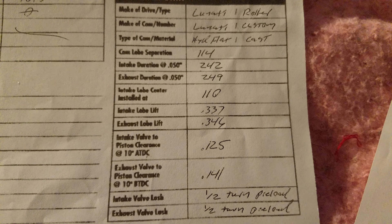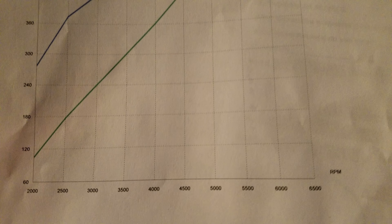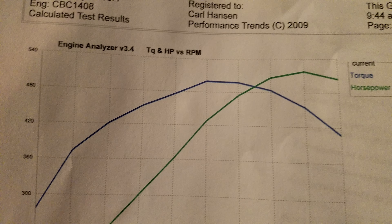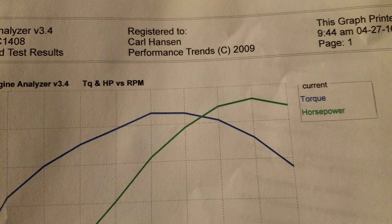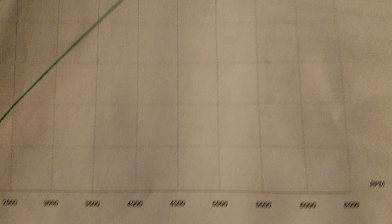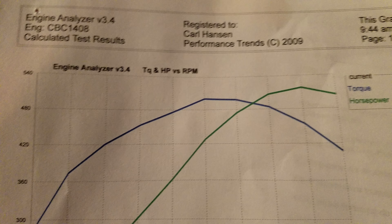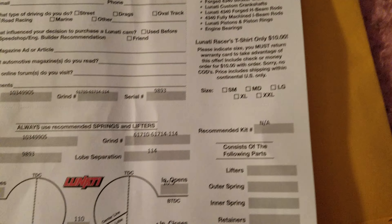Here's the cam specs. And here's the dyno graph — when it was on the stand you can get an idea: peak power is about 6,000 RPM, around 525-ish horsepower. Peak torque hits slightly lower, around 4,500 RPM or so, and it's a little over 520 foot-pounds.